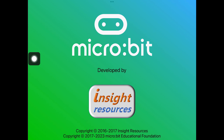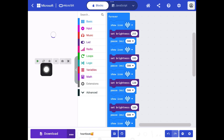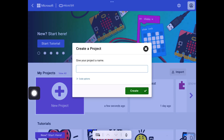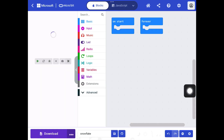Open the micro:bit app — the one with the green background and the little eyes. Click on 'Create Code', and if you've got a project already open, click the little home icon at the top. Otherwise, click on the purple 'New Project', type in the title 'Snowflake', and click 'Create'.